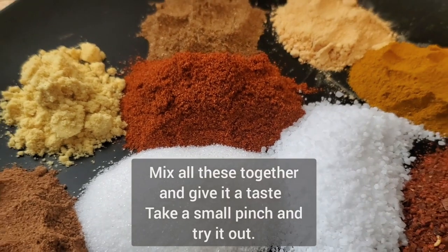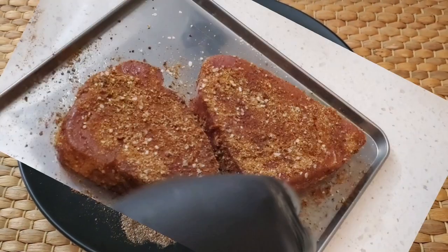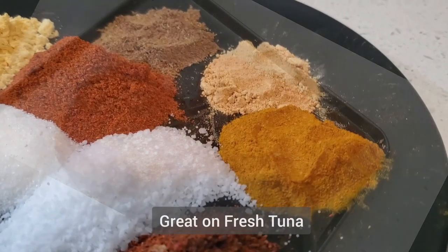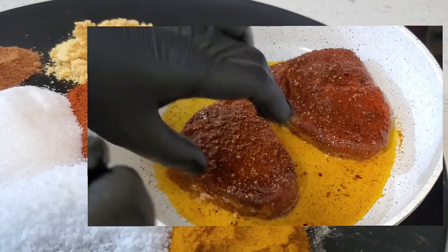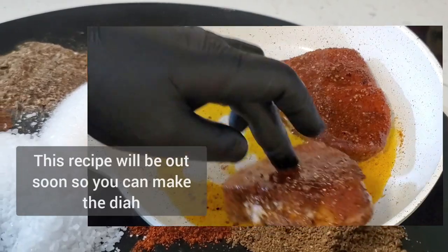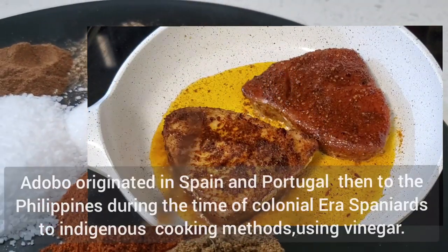The next step is to mix all of this together, making sure everything is incorporated, and take a small pinch to try. I've used it on some fresh tuna as you can see here, seared in a little bit of olive oil on low heat. Season the tuna steaks well and place into a heated pan with some olive oil.